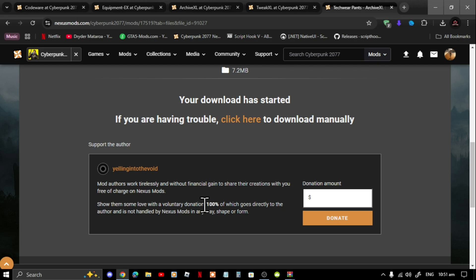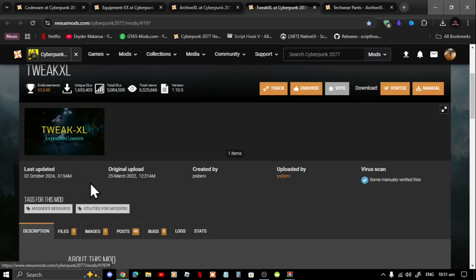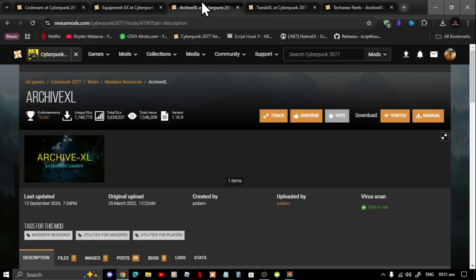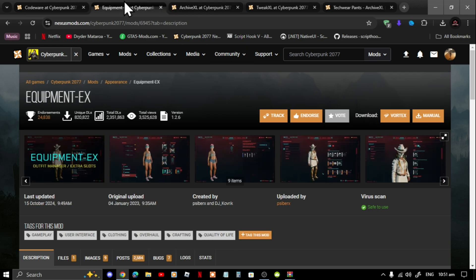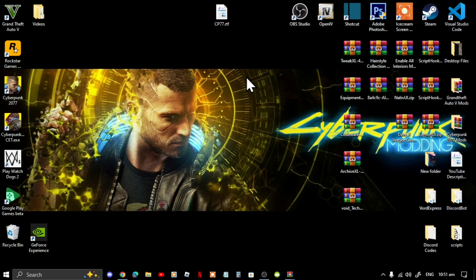This mod requires TweakXL, ArchiveXL, EquipmentXL, and Codeware — I will leave all of these inside my description below. This video was requested by viewers. If this is your first time installing mods for Cyberpunk, I do have tutorial videos in my description below on how to start modding in Cyberpunk.